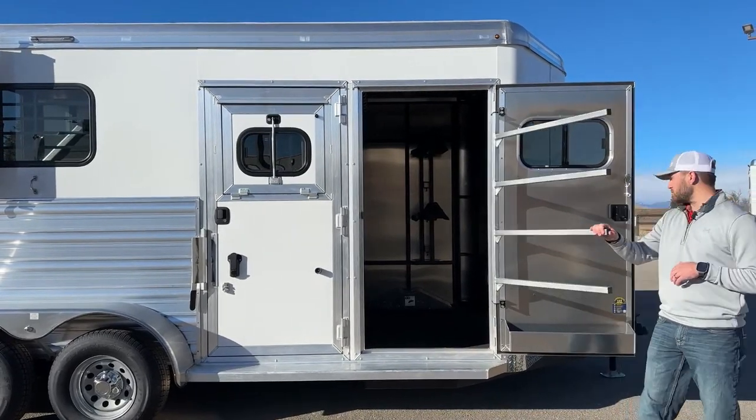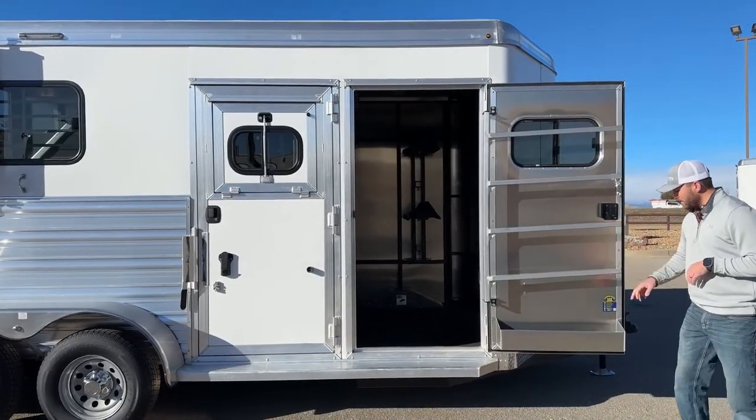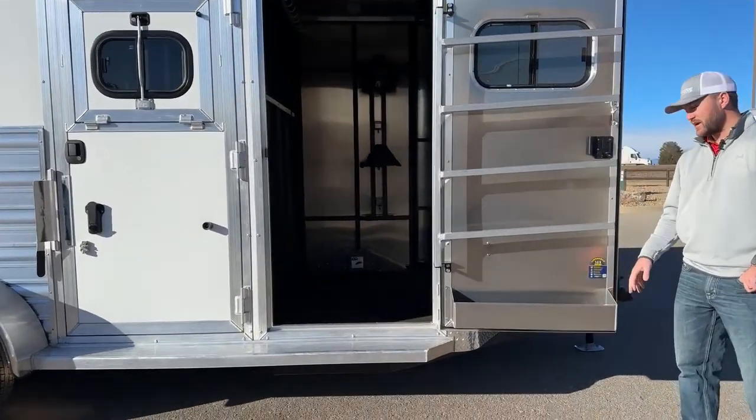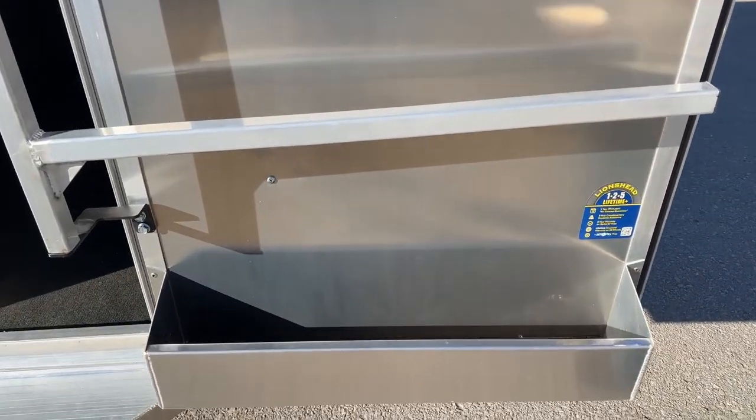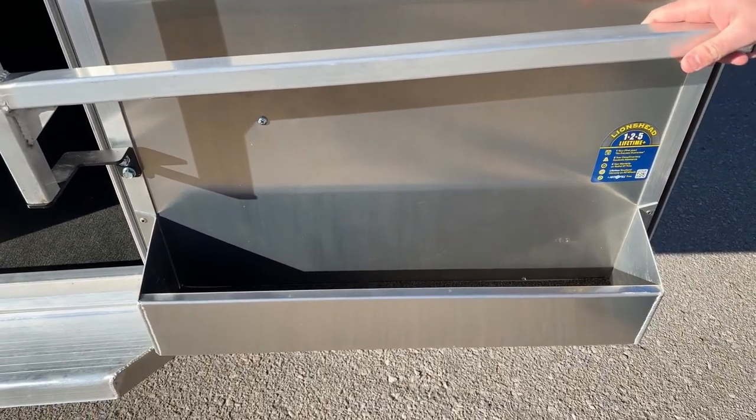By making the swivel type, it's really useful for you guys. Down below that, we do have your brush tray, spray tray — whatever you want to call it. For storm fly spray, brushes, hoof picks, stuff like that. It's a good little containment area for that.